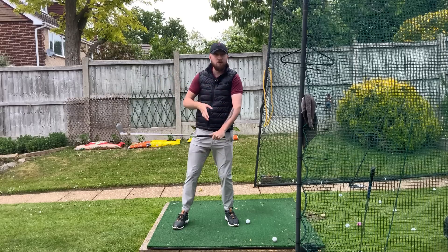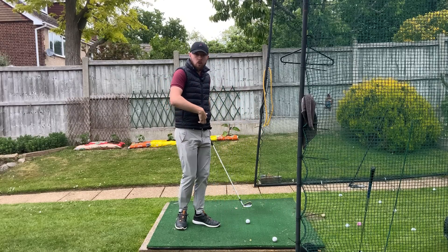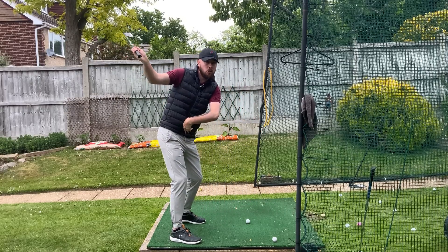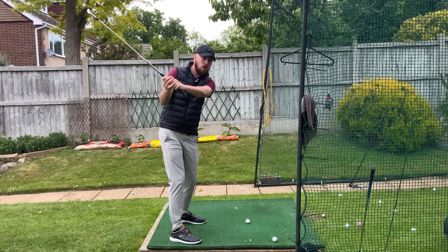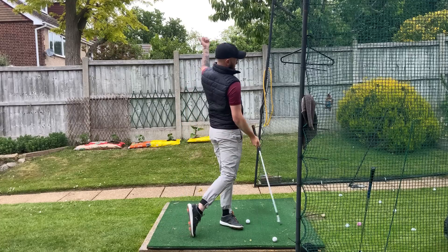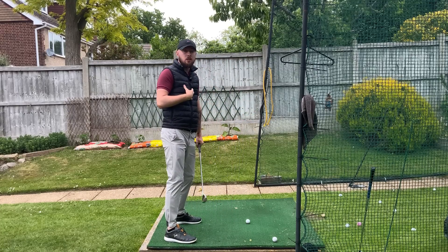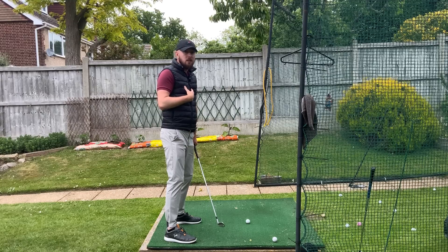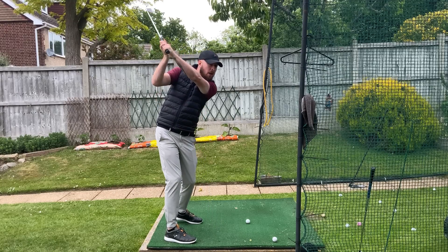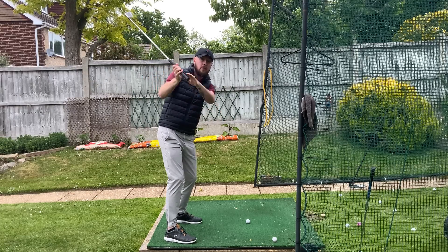To start the downswing, we need a pressure shift going left — pressure getting into that left side. We might see top players do this before they even complete their backswing. As we start doing that, the lower body and mid-torso — ribcage and down — starts to rotate towards the target. Golf's a rotational sport, we will turn and rotate. But the chest stays quite passive, so the hands and arms stay up as we do that movement, pressure shifts left, everything separating and rotating — ribcage and down.